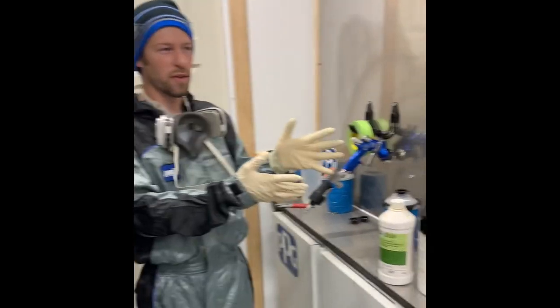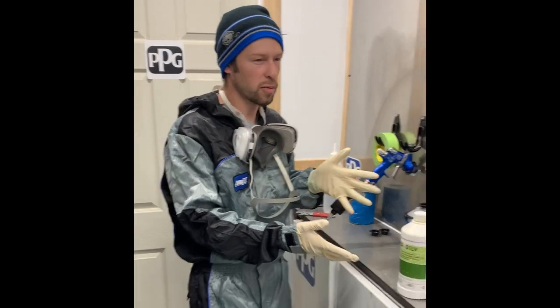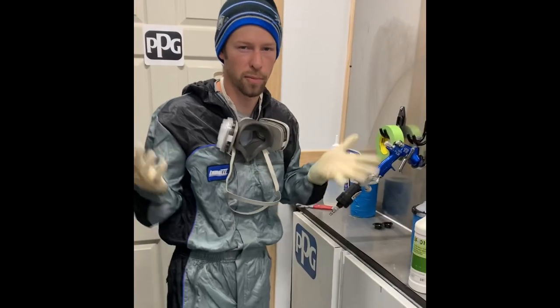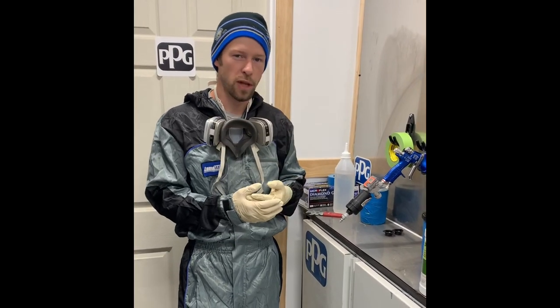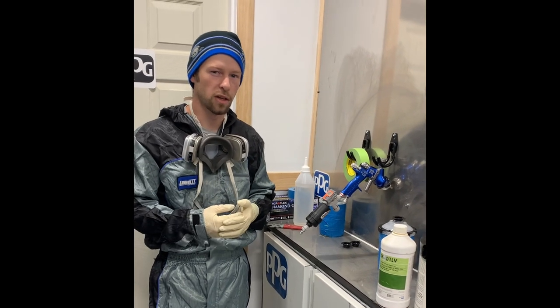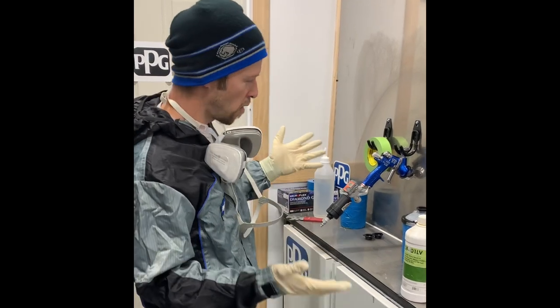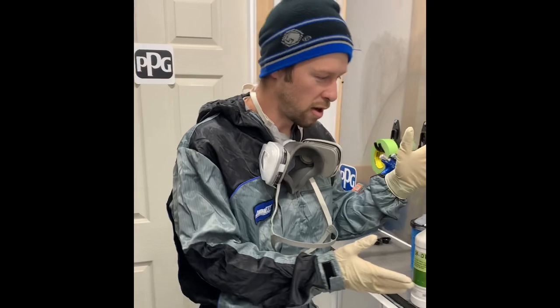Today we're going to use the booth for the first time — pretty excited. We're going to paint a third-gen Firebird: doors, fender, bumper, patch pieces, and later next week the rest of the car. This is going for J7 Magnetic Gray and it's going to get a flat black hockey stick on the side.